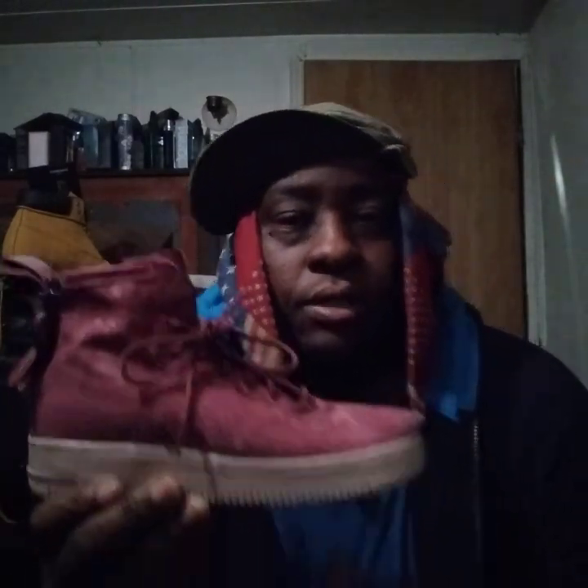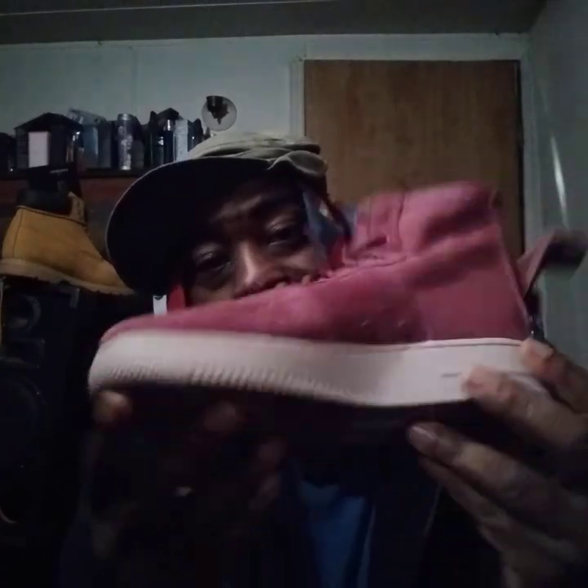Welcome back to the channel. Here's another dope Nike Air Force One shoe right here. They got a zip-down back, as you can see — these bad boys zip down like that in the back, which I think is pretty cool. Pretty colorway, it's kind of like a purple, pinkish-purple light. As you can see, it has a really solid sole right here.